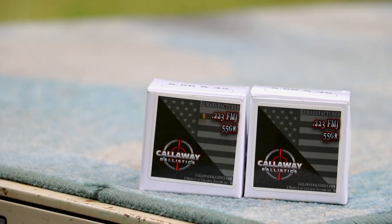This is from Callaway Ballistics — their 55 grain full metal jacket remanufactured round. Let's throw this on the table and see what we've got in store today.